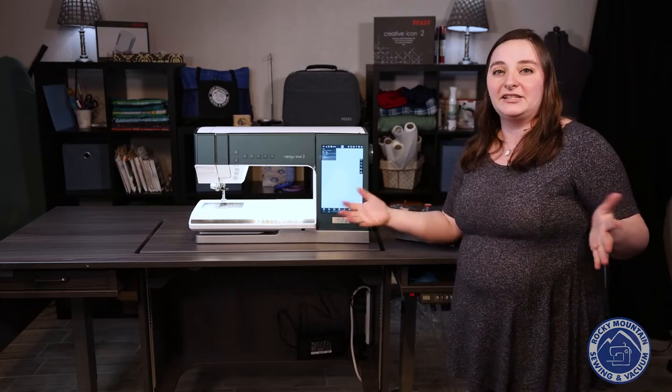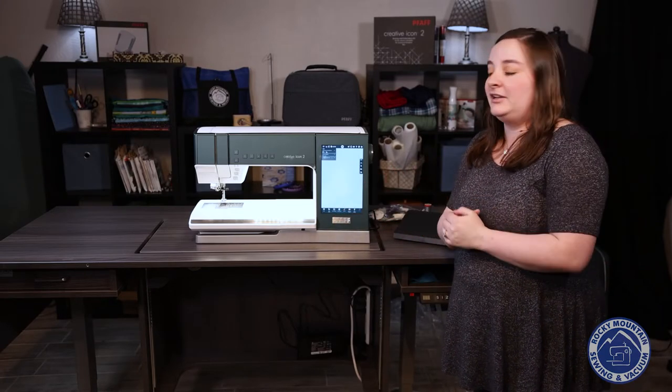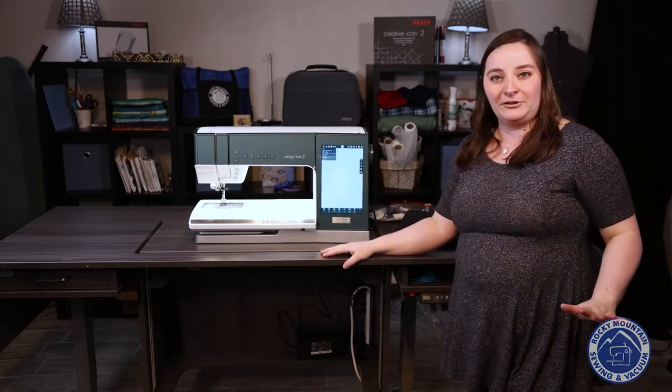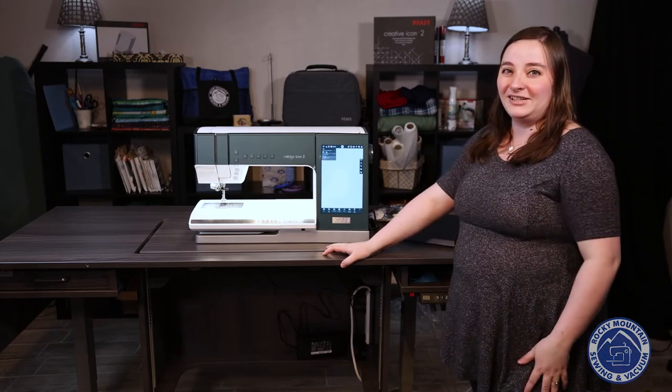So that's going to be your basics on how to set up your machine for the Creative Icon 2. We'll talk more about MySewNet in the future, but for now I hope you're having fun with your Icon and hopefully that helps you walk through your initial setup screen. We'll see you in the next video!